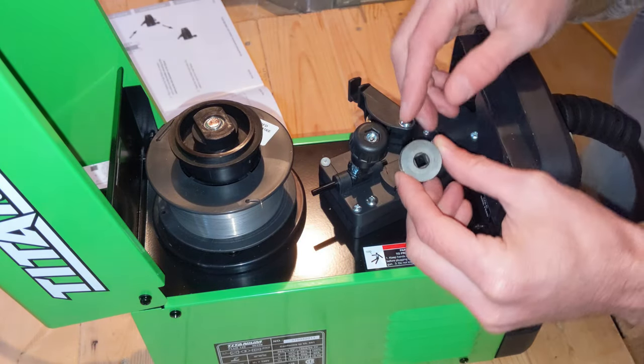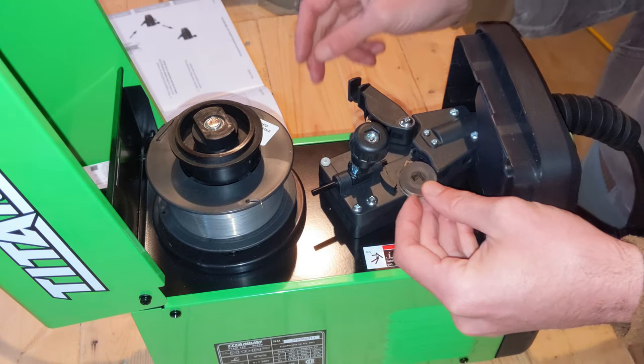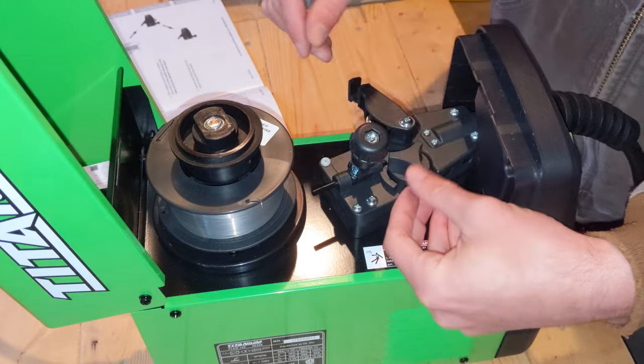So it looks like we need to have the one that we're using - which in this case is the stuff that came with it, which is 030 - face up. I'll get that in there face up and get that on there too.